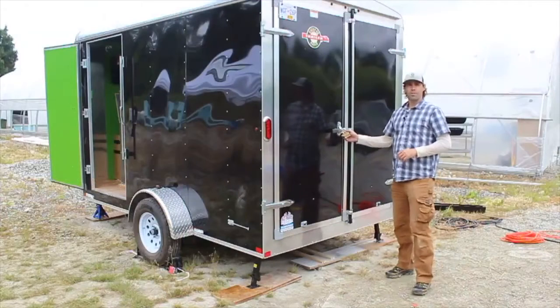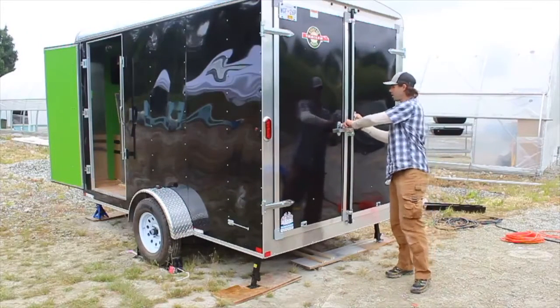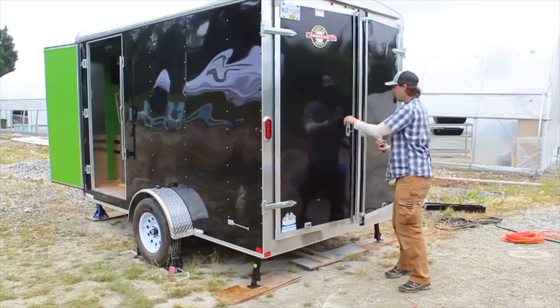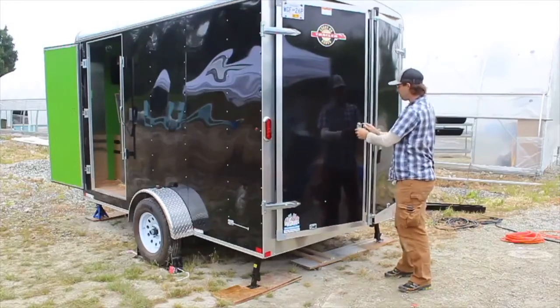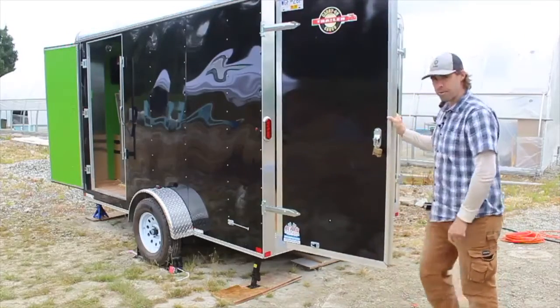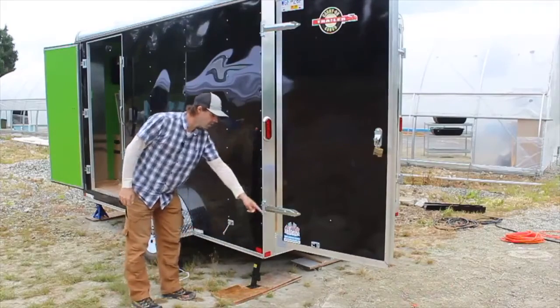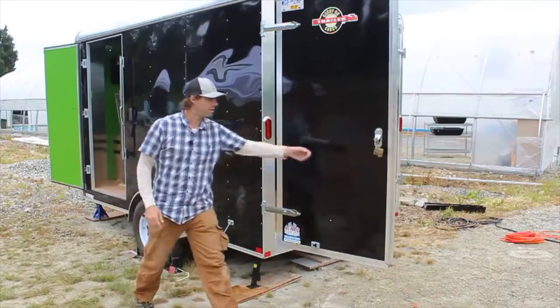Opening the rear doors to the trailer is much the same as the side doors. We're going to remove our lock and replace it back on the clasp to make sure we don't lose it. To hold our doors open, we've got a clasp here which we can pull out from the trailer and hook onto the door.